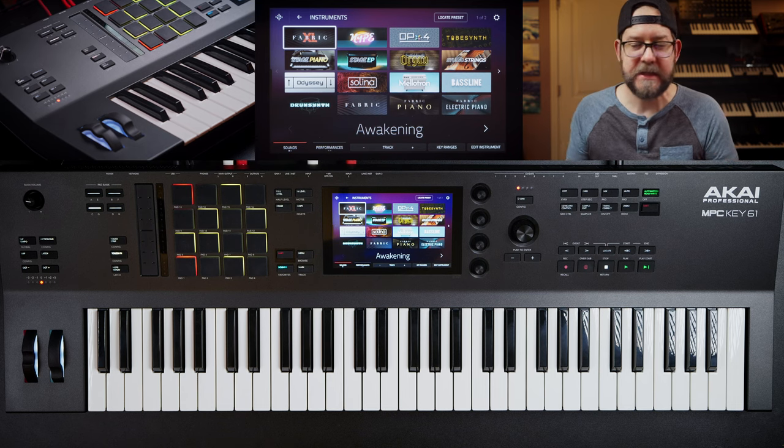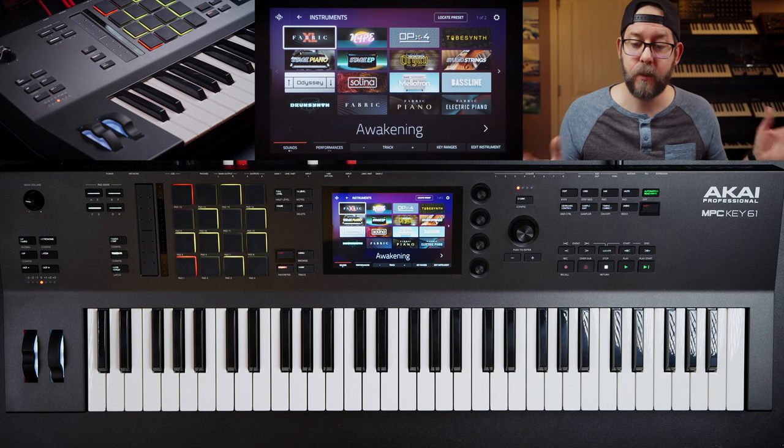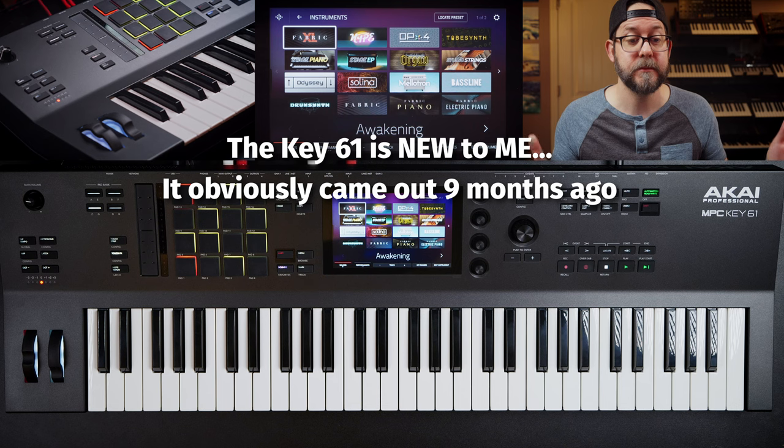Welcome back to the channel. Today I have the MPC Key 61 in front of me, and I thought I would do a first impression style video while making a beat with the MPC Key 61. So let's get to it.